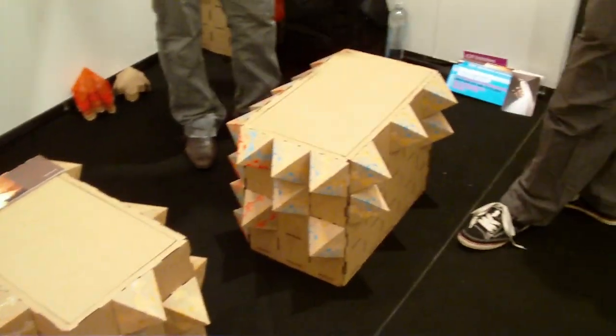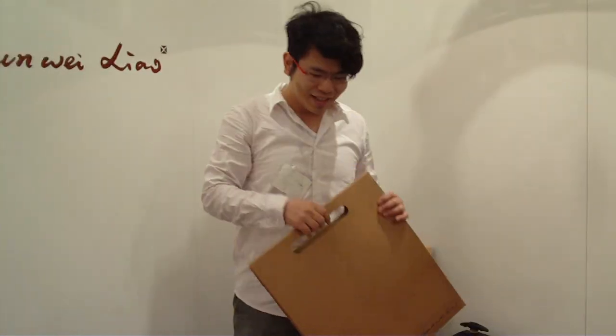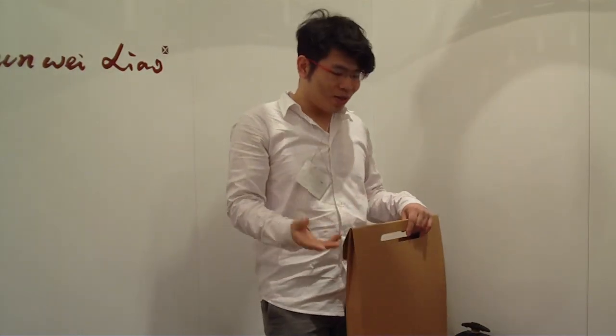So the piece has become something really personal. And they all come into a flat package like this, so it's easy for shipping with no extra cost, and it's made from recycled and recyclable material.